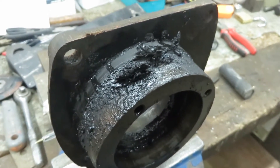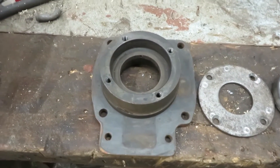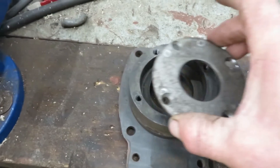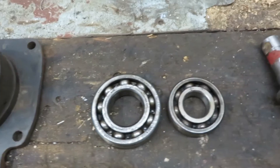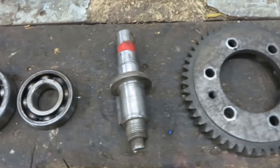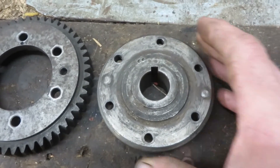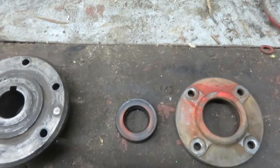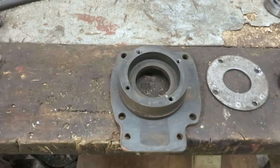I've now stripped the injector pump drive and washed it off so we can see what we've got. The components are: the bearing housing and the cover plate that retains the bearing from the front; the two bearings, which we'll look at in a minute; the drive shaft; the gear wheel and the flange it bolts to; and last of all the rear seal housing and seal. We'll have a look at all those components in more detail.